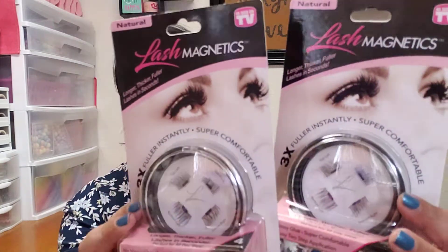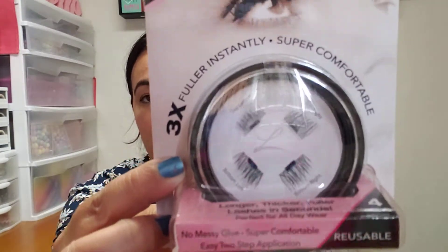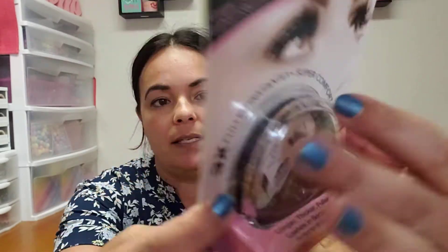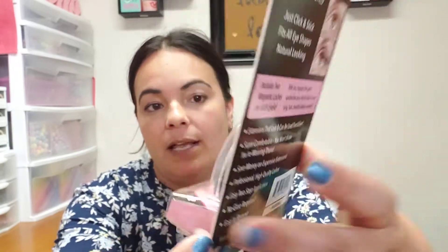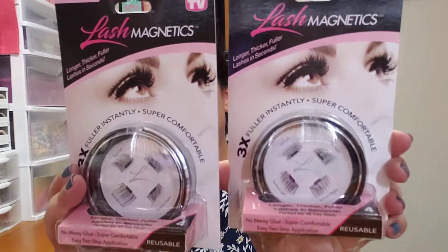I found these and they are really, really cool. I found two of these and they are the Lash Magnetics, as seen on TV, and it comes with the lashes right there. I'm excited. I did get one for myself to try and then I picked up another one. I'm not sure if my daughter's going to want it. If not, I'm going to keep this to the side because I might do a beauty giveaway in the future. So I went ahead and grabbed those and they were only 99 cents, so that was awesome.